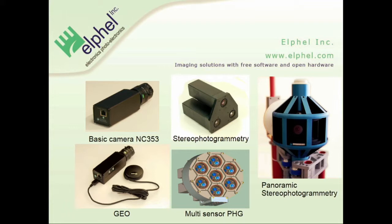As the camera runs Linux inside, it's really easy to port any different software to enhance the capability. On the right, you have photogrammetry cameras — a stereo camera, a multi-sensor setup that allows many different photogrammetry applications, and the stereo photogrammetry panoramic camera. Photogrammetry is quite new for us, and we are mostly a hardware company, so we need to find free software partners who would like to help us develop this kind of free software.